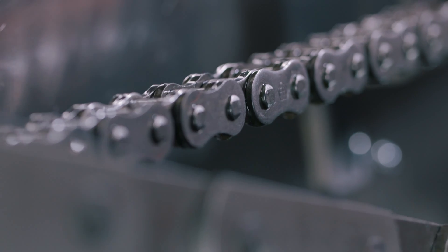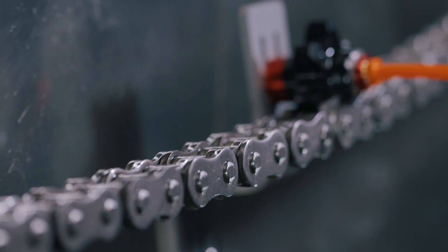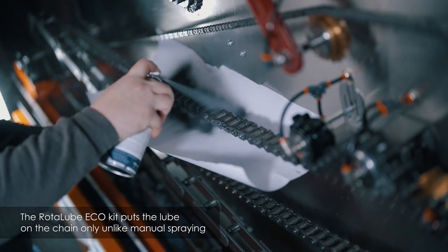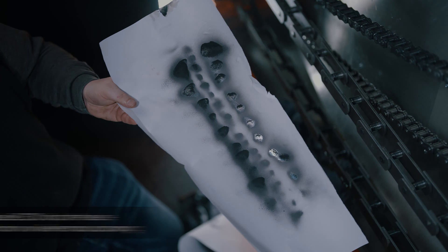Road to Lube chain fluid's comprehensive additive package ensures excellent resistance to loads and wear, guaranteeing peak performance without compromising on environmental responsibility. When paired with the Road to Lube applicator, RSL Eco 46 allows for precise application, minimising oil usage. This not only contributes to environmental conservation, but also reduces unnecessary waste.